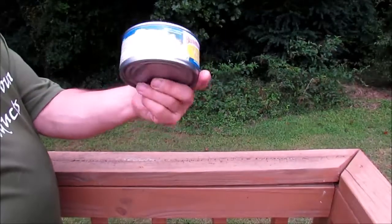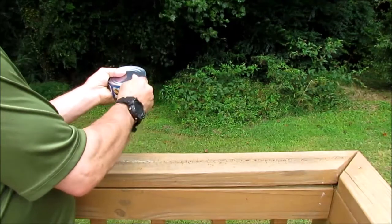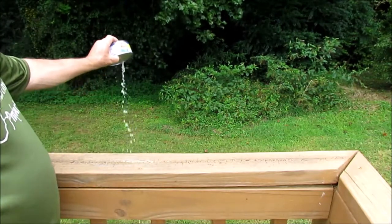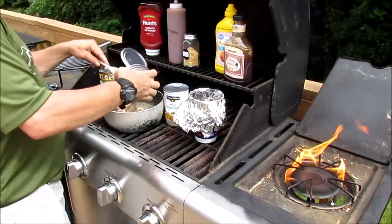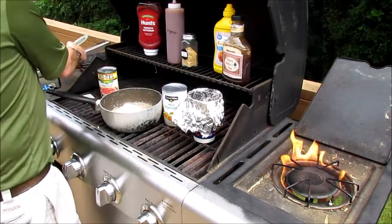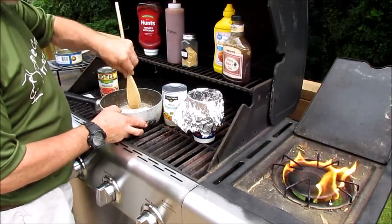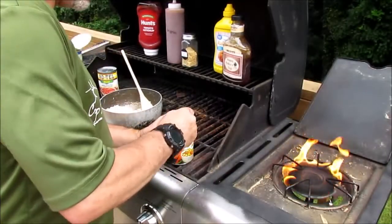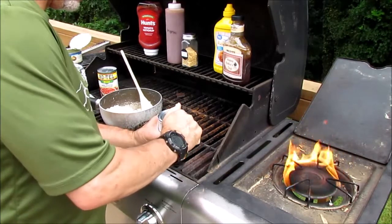I'm just going to open up my canned chicken using my D51. I'm not going to save that juice, I'm just going to drain it out. Then I'll dump the chicken in and just kind of break it up. I'm going to go dry my hands because I got that chicken on there and it is slick.